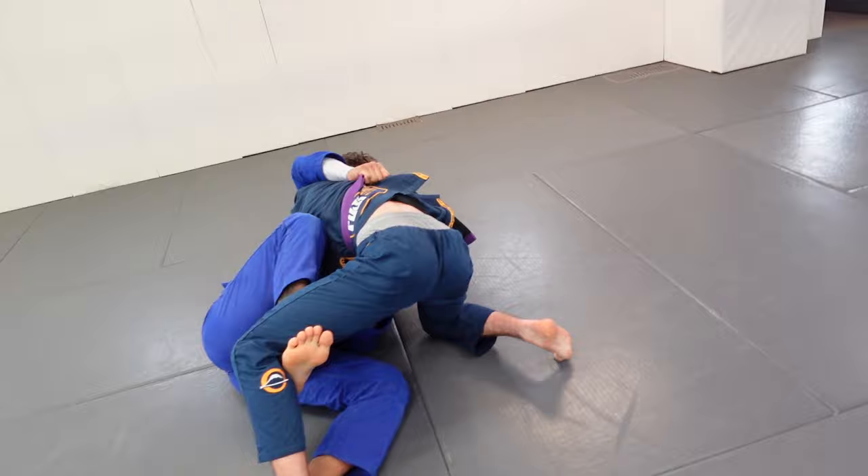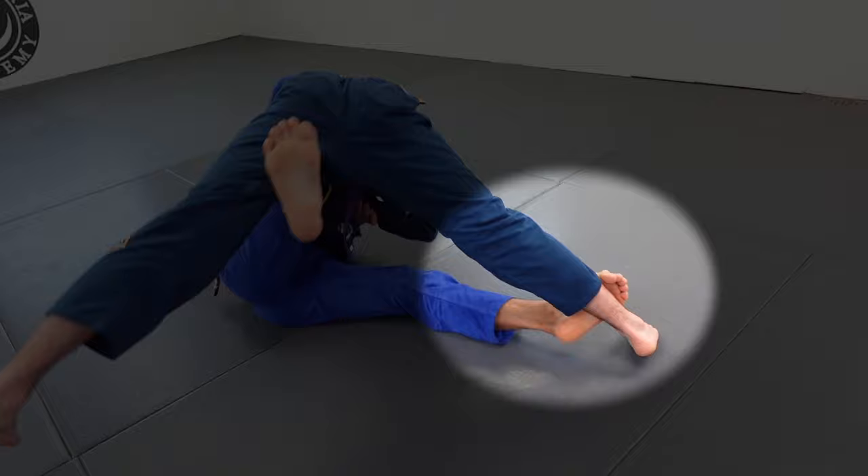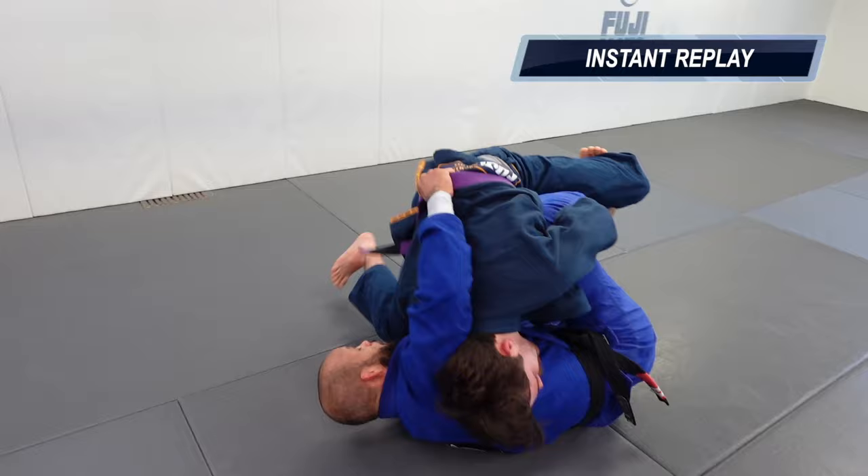At this point I have his right hand held between his legs. I place my hook in and start lifting. Cole does a good job posting on his far foot — I try to knock the base down but he lands on his knees solid, so I couldn't get the butterfly sweep. I immediately realize I need to transition.